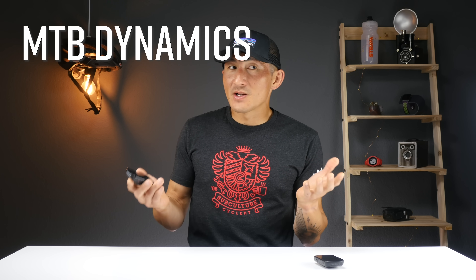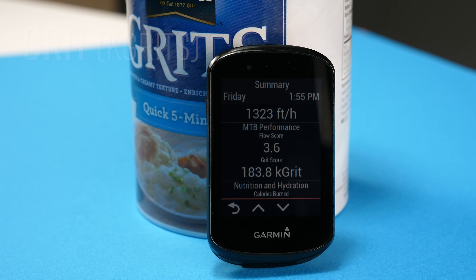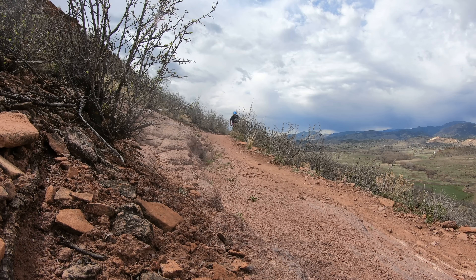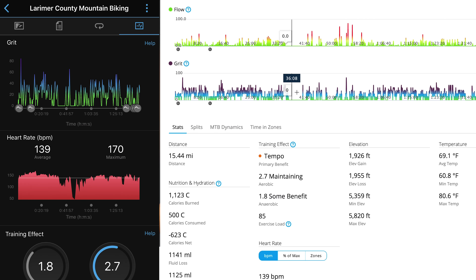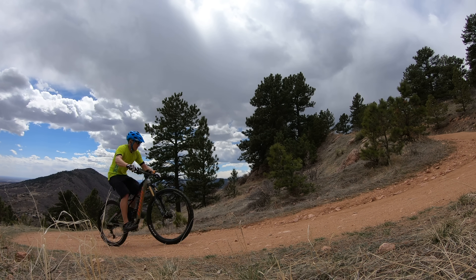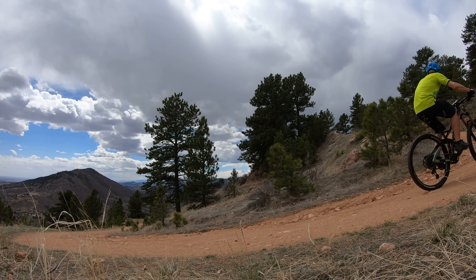Now let's wrap things up with what I thought was pretty fun to test — mountain bike dynamics. First up is grit. Grit is Garmin's way of quantifying how hard a ride or trail is or was. It doesn't take into account your actual effort — it's just the rating of the trail or the ride itself. It uses GPS along with elevation and accelerometer data to deliver a grit score, and in my testing I found that elevation gain had a very big factor in the grit score.